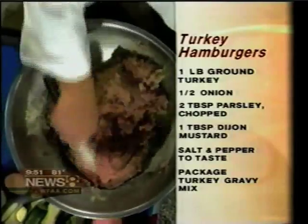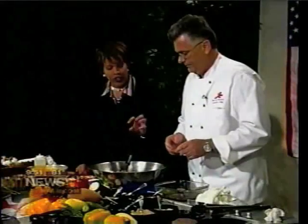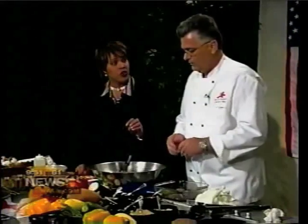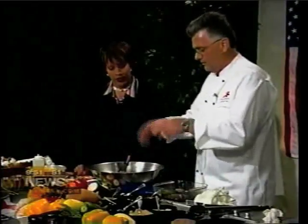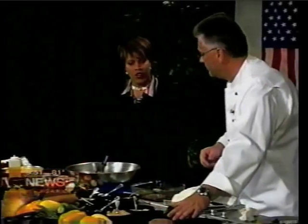We have the recipe on the screen. This is very simple. You can buy the turkey already ground — it's all turkey. We make little patties and put them on there ready to go.